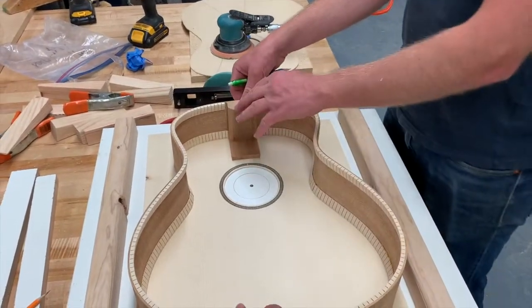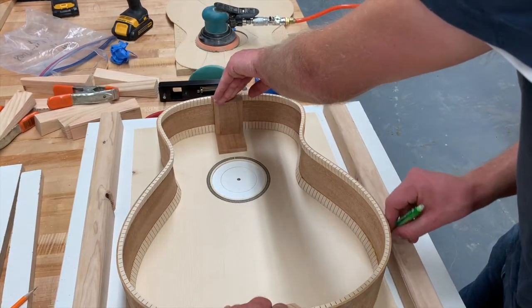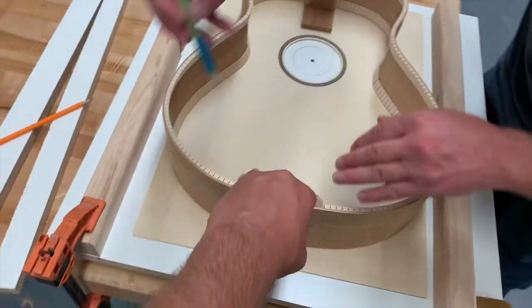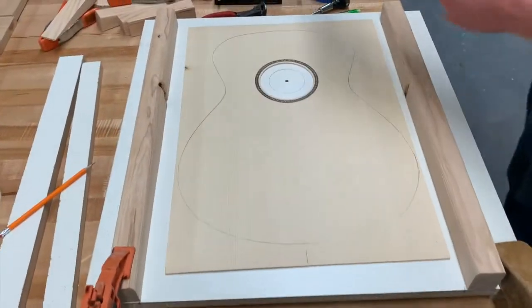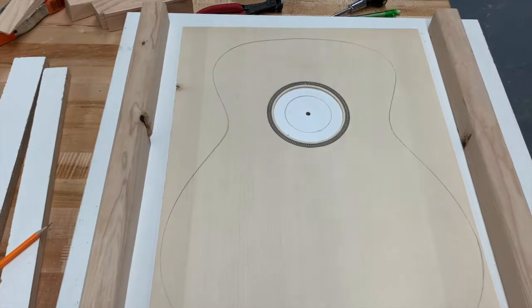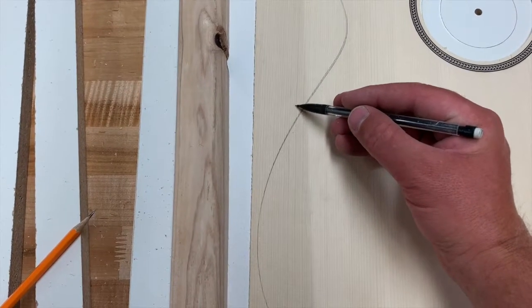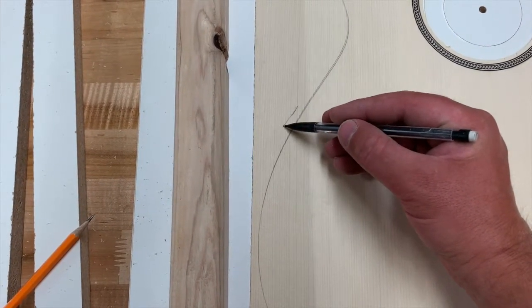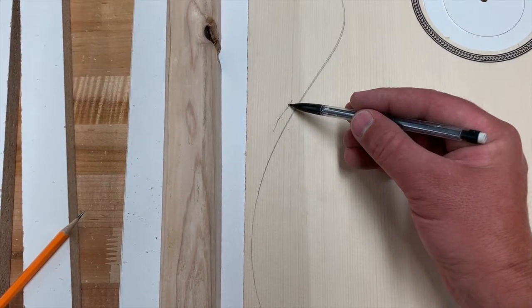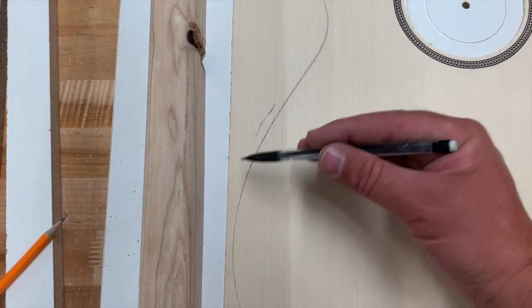It's helpful if someone else holds the guitar while you trace, so things don't move. Get a nice sharp pencil and trace all the way around. When we cut on the bandsaw, it's very important that you do not cut right on your line — you want to cut and leave maybe a quarter inch extra. Do not cut on your line; cut extra. You don't need a ton extra, but maybe a quarter inch to half inch at most, all the way around the whole guitar shape.